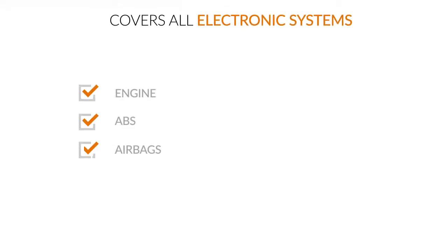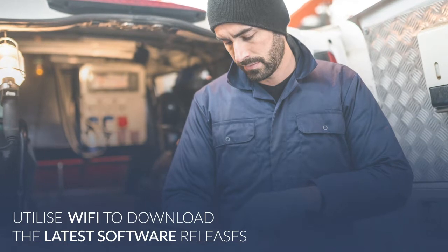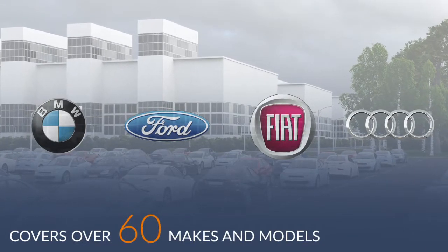Vehicle Health Check 2 covers all electronic systems. Wi-Fi capability means you can use it throughout the body shop and quickly download the latest software releases. It covers more than 60 vehicle makes and includes connector sockets for all major vehicle manufacturers.